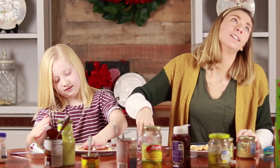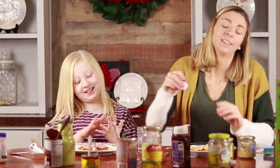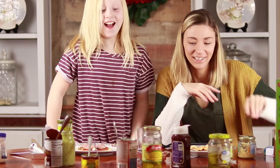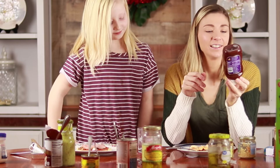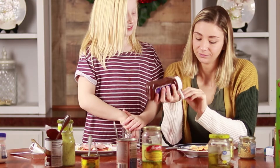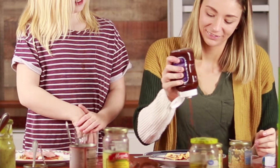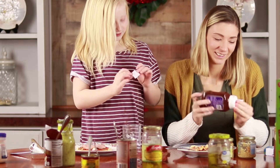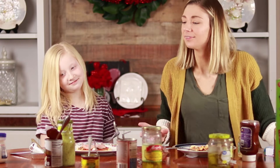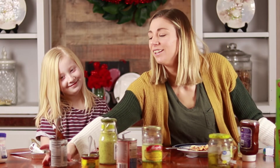Okay my turn. Mommy look, I just squished it! Number fifteen — oh my gosh. This is a tomato ketchup caramelized onion and bacon. Ew. And then number eight — chili sauce.